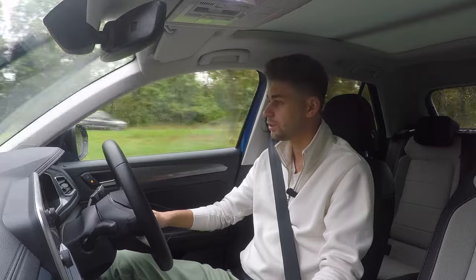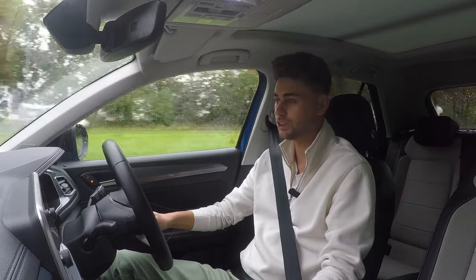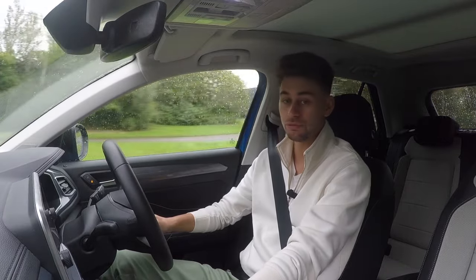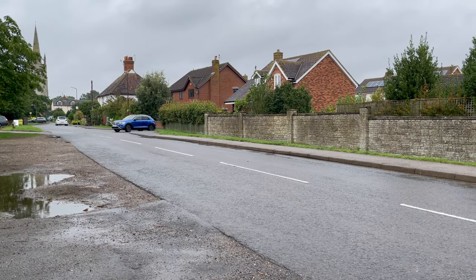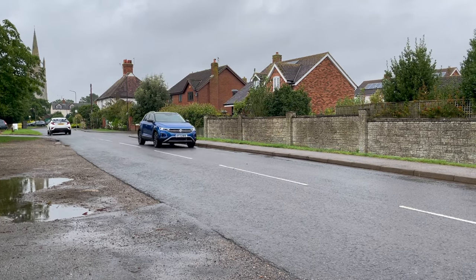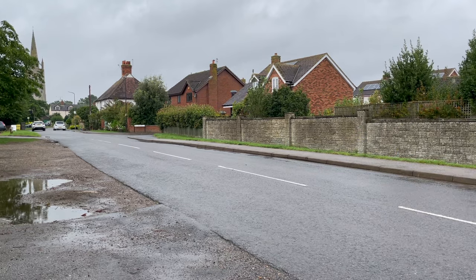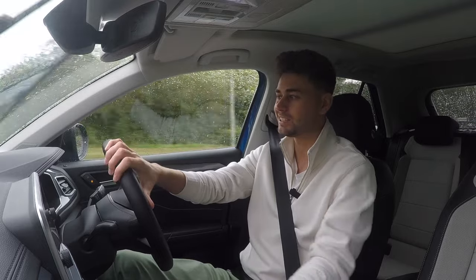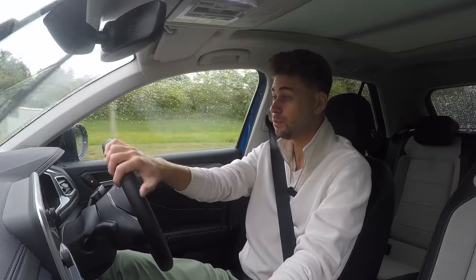You can get various different engines in the T-Roc. Here in the UK it tends to be either 1-litre or 1.5-litre engines. This one is a 1.5-litre four-cylinder turbocharged unit with 150 PS and 250 newton metres of torque, which means it's good for a top speed of around 130 miles an hour and it'll take around eight seconds to reach 60, which is pretty good.